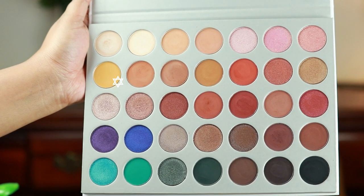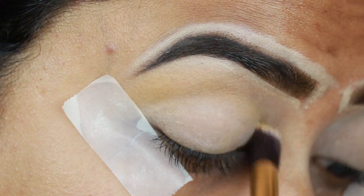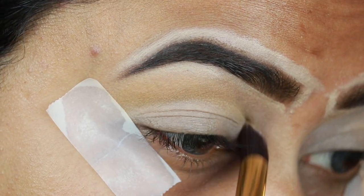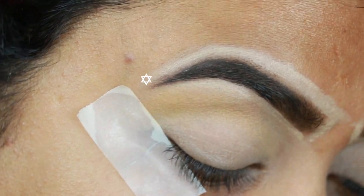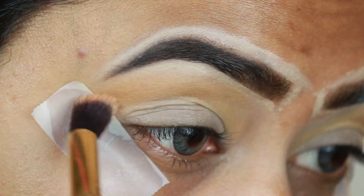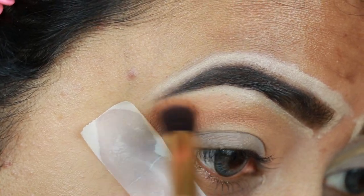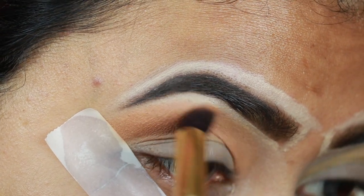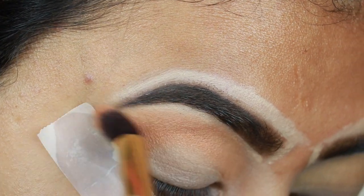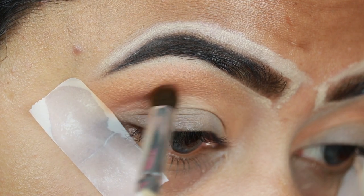Now I am using the shade Master Yellow from the Morphe Jaclyn Hill palette called Crimsical as a transition color. I will apply it with a brush from Puna Store. Then I am using Butter from the same palette and blending it with the first shade above it — blending out different brown colors slowly for a very natural look.